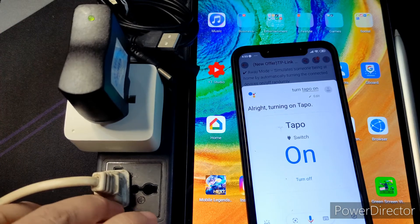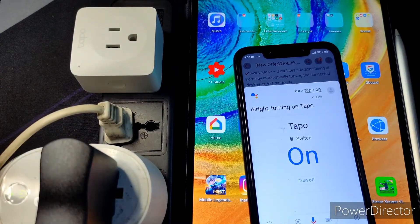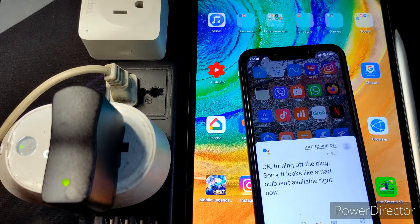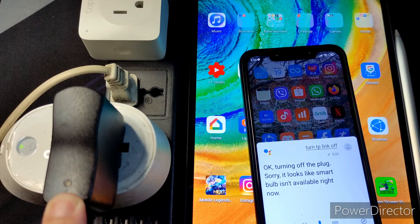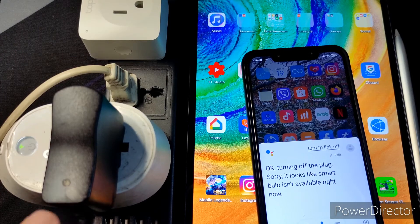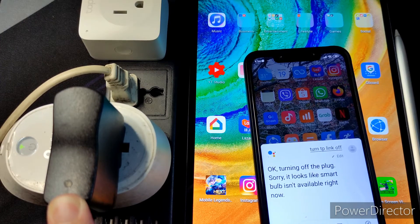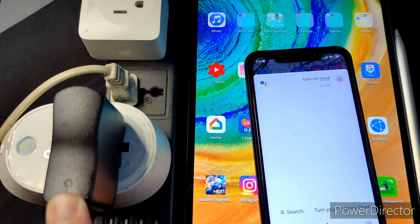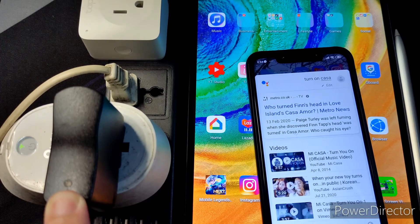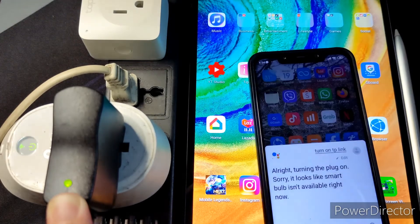The Kasa plug is here waiting to connect to Wi-Fi. 'Hey Google, turn TP-Link off.' Okay, turning off the plug — sorry, it looks like the smart bulb isn't available right now. It tried to turn off the smart bulb which is no longer with me, and it also turned off the Kasa. 'Hey Google, turn on Tapo' — and it works.